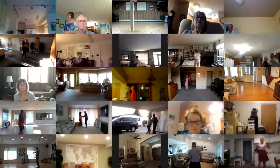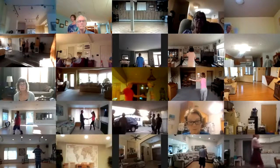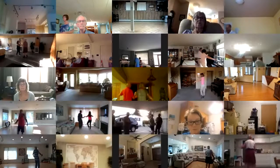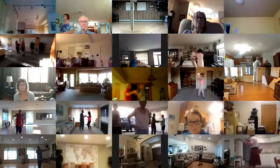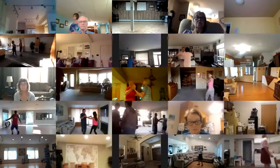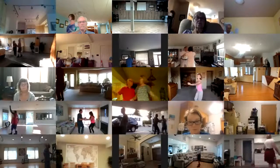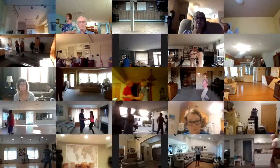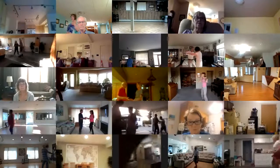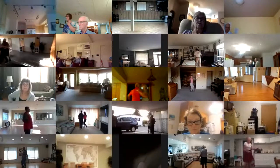Cross body to open forward break. New Yorker twice. Half basic, hand to hand, lunge break. Cross body to left open. And then Bolero walk three, lady roll across, Bolero walk three to closed.